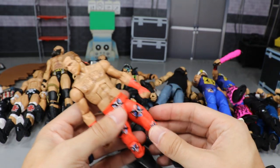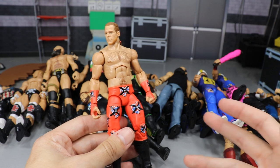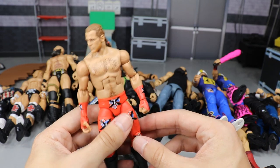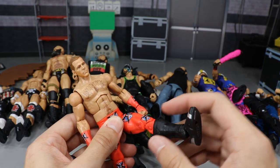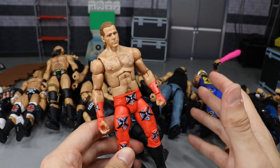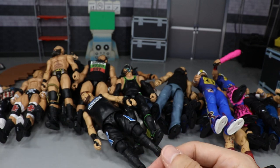Next up we have HBK — Shawn Michaels — and yes, he has ball joint legs. I wish every figure had ball joint legs. A lot of figures in this video have them, which makes them more fun to pose around. Guys with ratchet joints just can't get their leg up or out as much. With HBK, you've got a Sweet Chin Music guy, a Super Kick guy — he can get his leg up in the air and come off the top rope with the elbow drop.